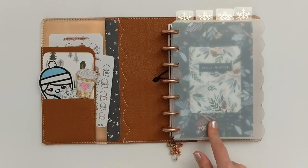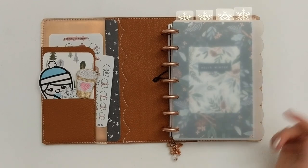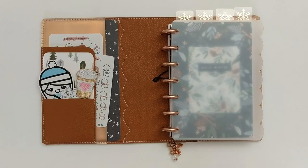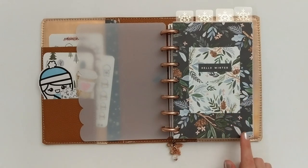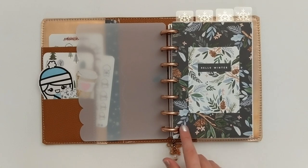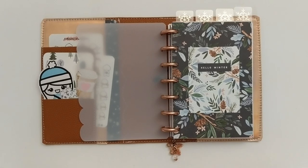Moving on to my actual planner, I have some rose gold aluminum discs from Levenger — these are one-inch discs. This frosted scalloped cover is from Makers Avenue on Etsy; she offers both scalloped and straight edge options. Behind this cover I have the first dashboard of this setup, which I love so much. This winter floral pattern is what I saw online and immediately thought: that is the theme of this planner — greenery, beautiful blues, and a celebration of winter.